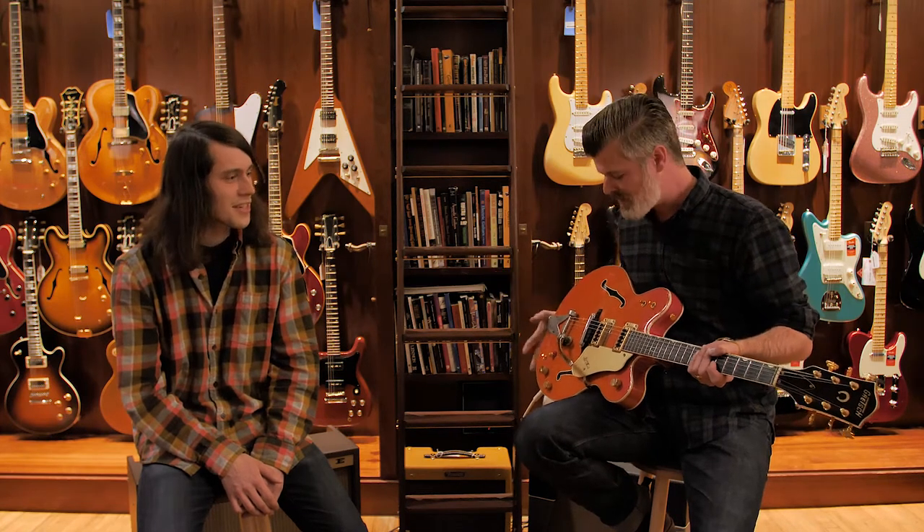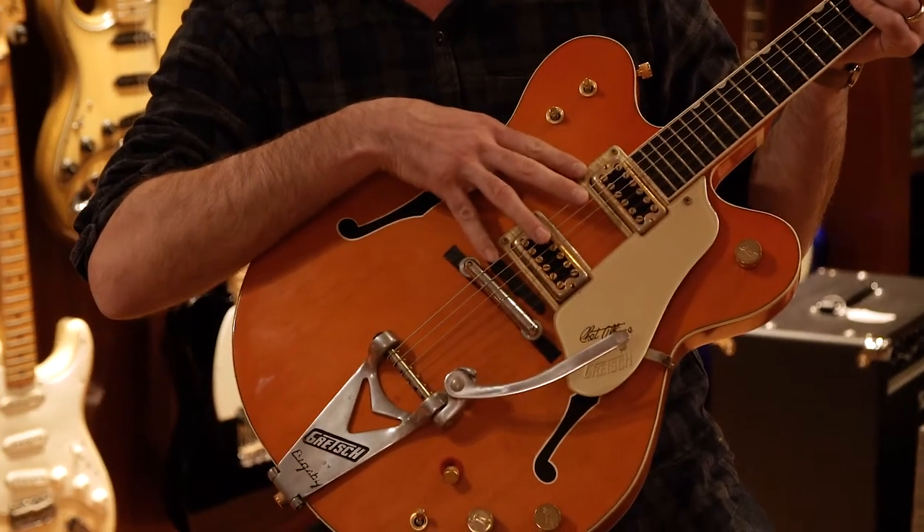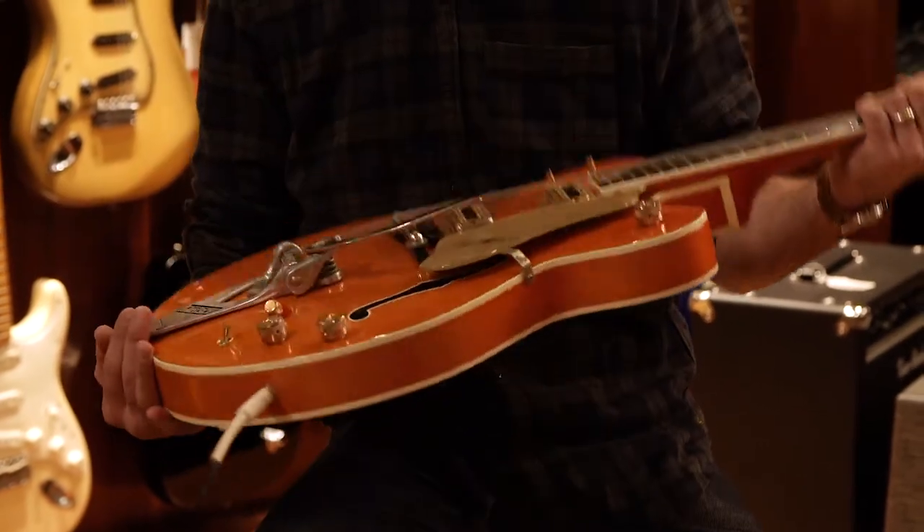These guys are from Brooklyn. Interesting instrument — it is one of a small batch of 250 that they made where they actually used the black underlay and the pickups on the FilterTrons that they took from the Hyalotrons.